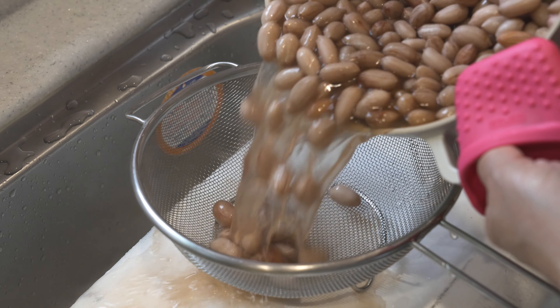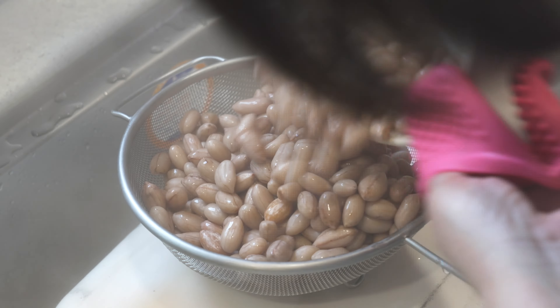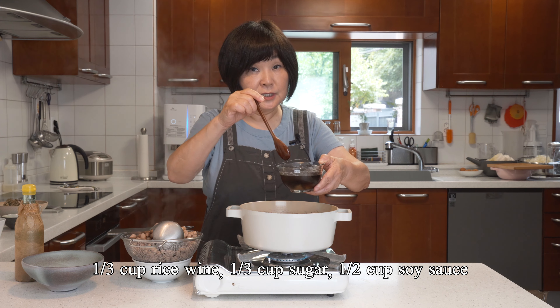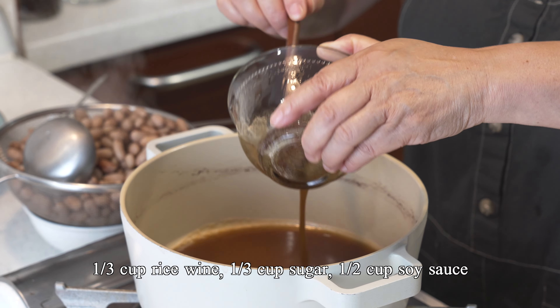Drain the first water from the peanuts, and then we'll season it. I actually pre-mixed the seasoning: rice wine, sugar, and soy sauce. You can see below in the notes for the exact measurements.